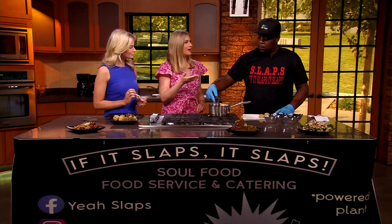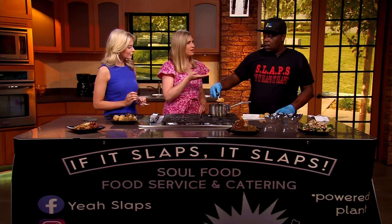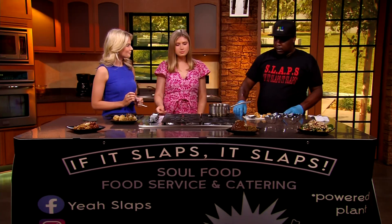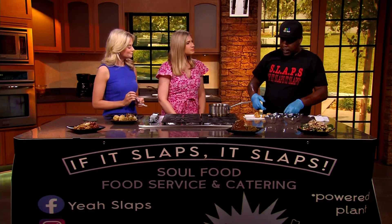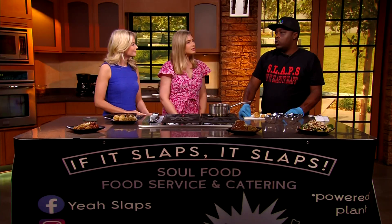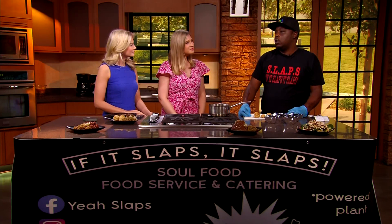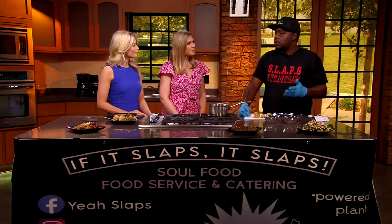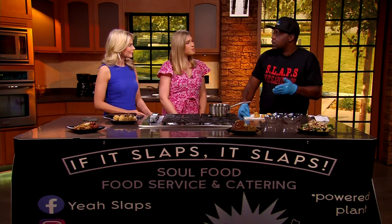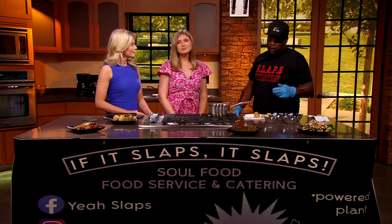Have you opened people's eyes to what else is out there — that really anything can be made vegan if you just have the right ingredients? I have, and I didn't start this journey by myself. You have other plant-based providers out there — places like Vegan Munchies, OJ Veggie, Mama Ya's Plant-Based Kitchen. We have a plethora of options out there, just making sure that the window is open for people to be able to look through it and at least give it a try.